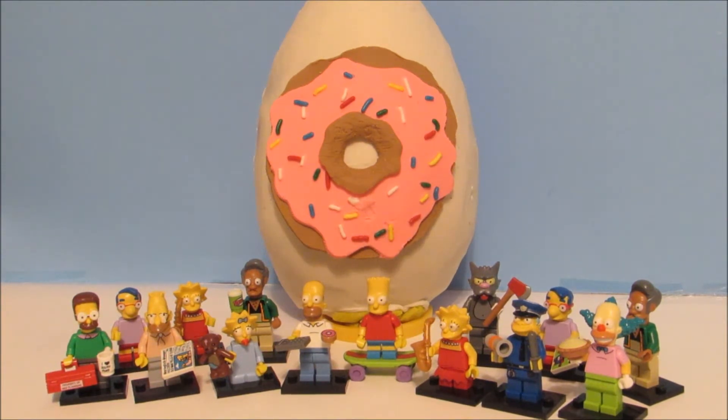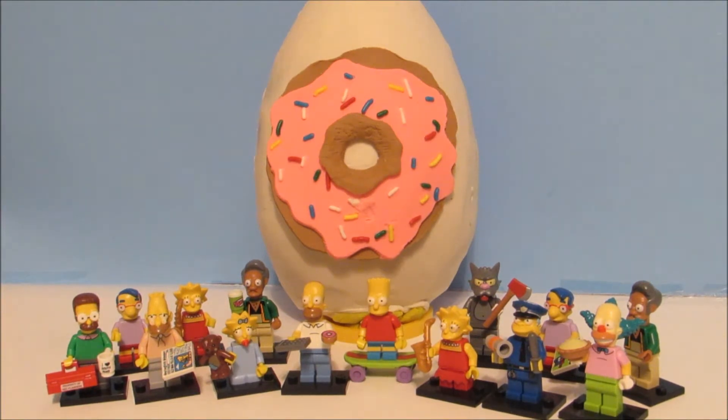Shout out ToyReviewland. Your tips and tricks help me. I don't have the most perfect egg, but I'm going to keep practicing and I know I'm going to get better, and hopefully I can make some eggs that are just as good as yours.